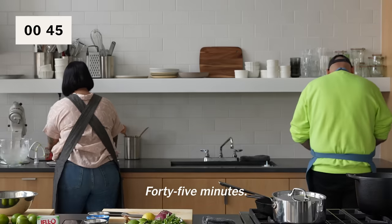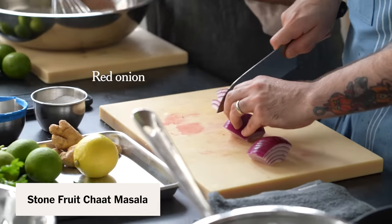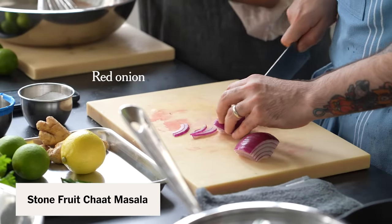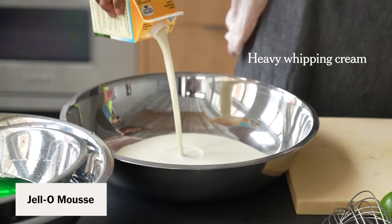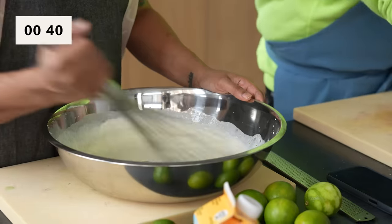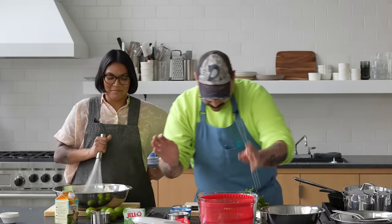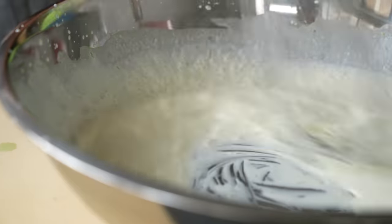45 minutes. Now I'm just gonna finish up preparing the salad garnishes. I gotta whip some cream. Once the Jell-O thickens slightly, I'm gonna fold the whipped cream into it for like a mousse-y layer. 40 minutes. That's like not a lot of time left. I feel like I haven't done anything but the time is really flying by. I haven't done anything but complain about Jell-O. I still have to make curds.